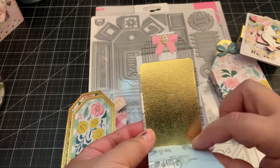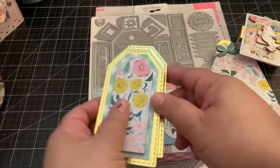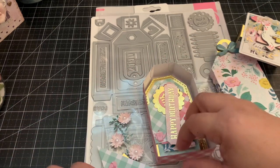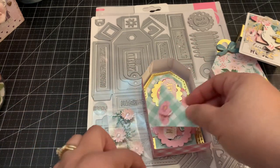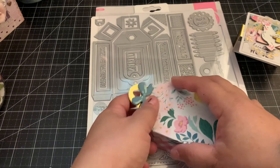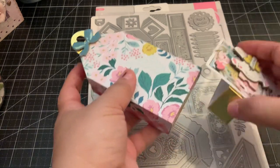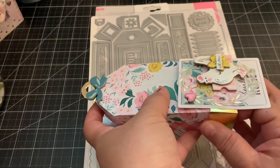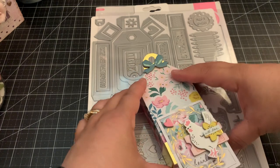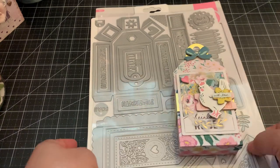You can gift lots of cute little embellishments just from this die set, and it makes a cute little package. I just place it all in here, then it closes up like that, and then you add the cute belly band. This would be cute with any design paper — so that is that die set.